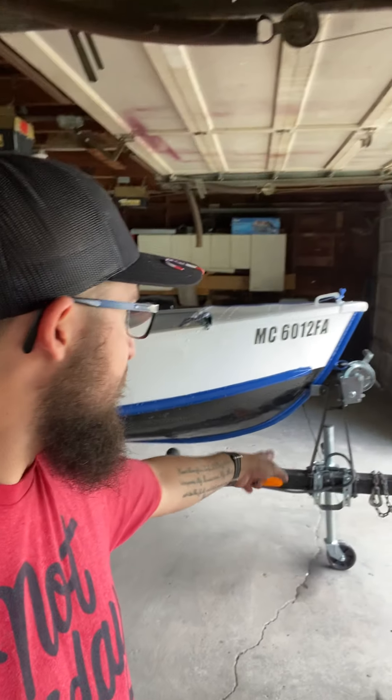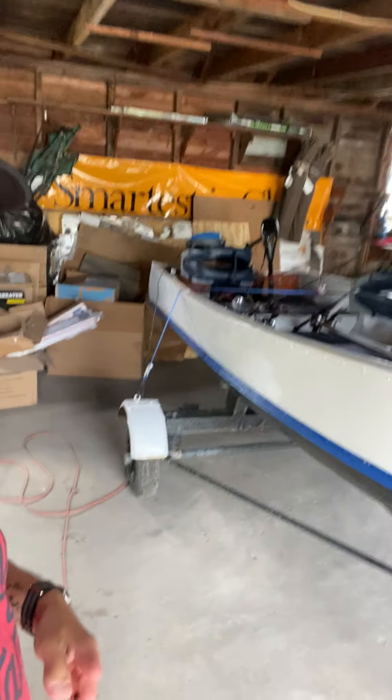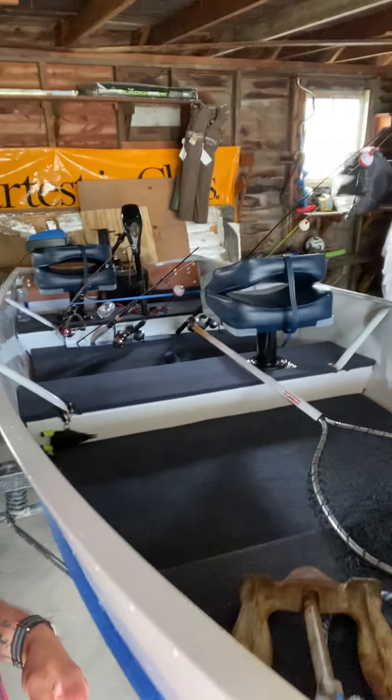I'll also show you guys the boat — it's all finished on the trailer. I got the new trailer jack and the new boat winch, and here she is, done. She looks pretty good. I've taken her out about five times on the weekends when I can.